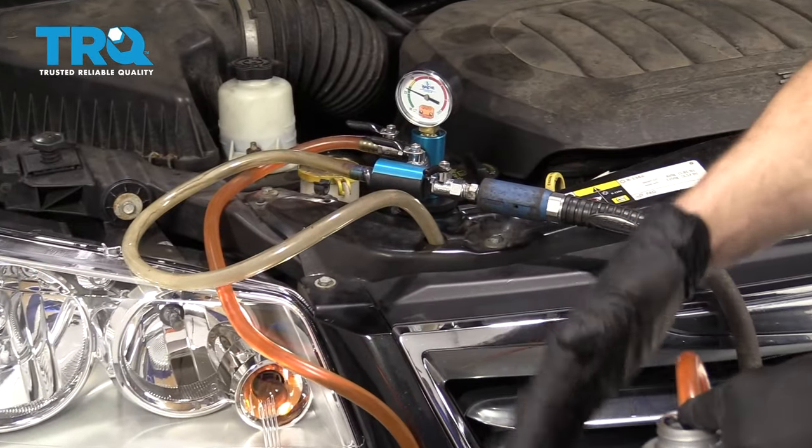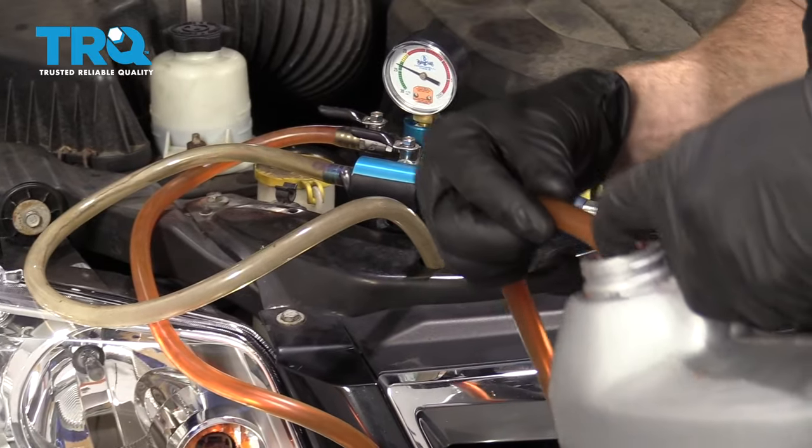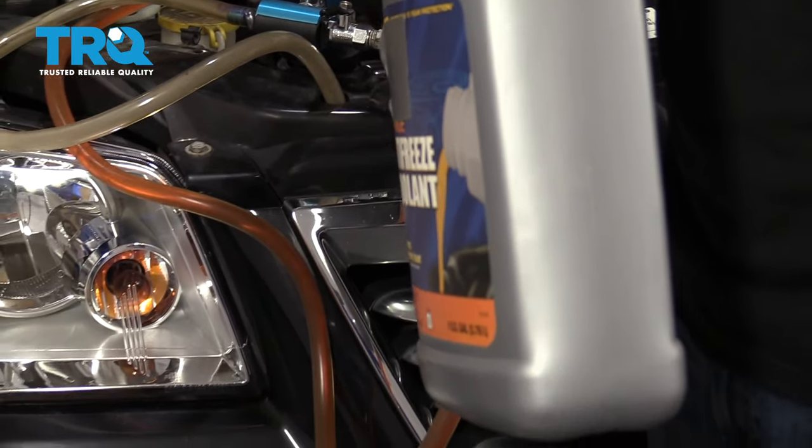The negative pressure is sucking the coolant from inside our bucket into the system. Make sure we don't run out of coolant in the bucket and suck up any air.